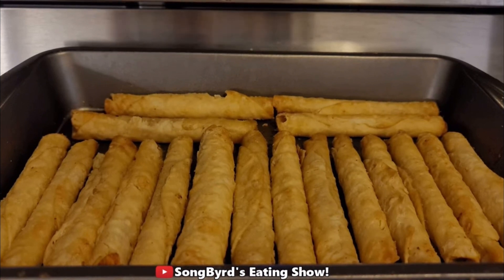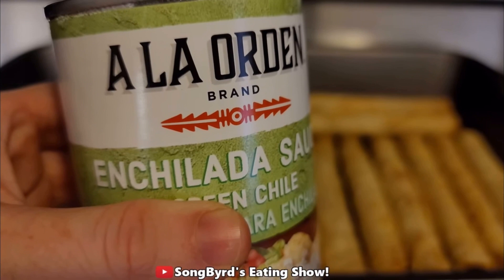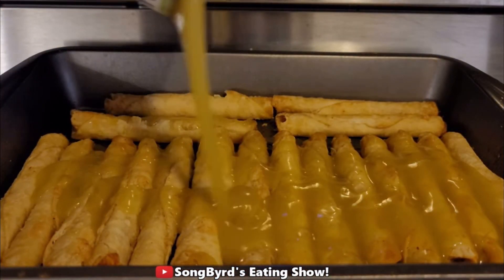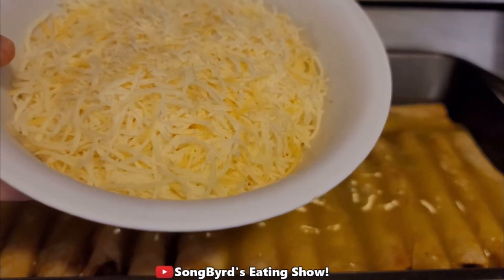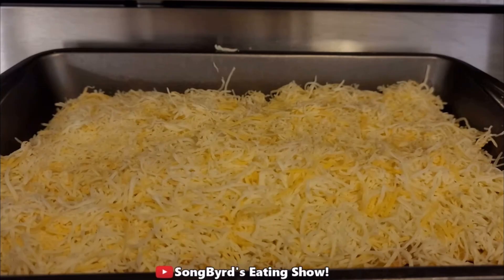The taquitos are now out of the oven after 15 minutes. Take your jar of enchilada sauce and pour it all over the taquitos. Then add about a cup of Mexican shredded cheese and sprinkle it on top. Don't be afraid to use more than a cup if you really love cheese. Pop this back in the oven for another 15 minutes at 375 and it'll be all done.